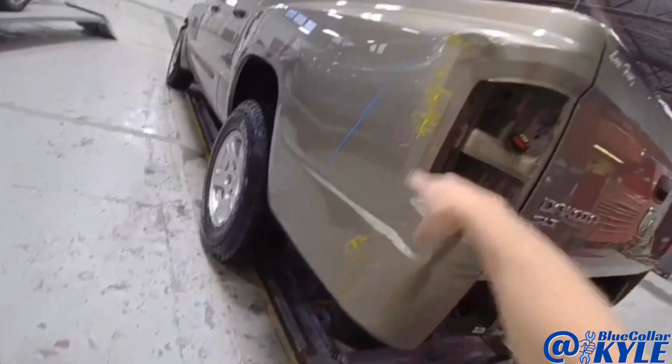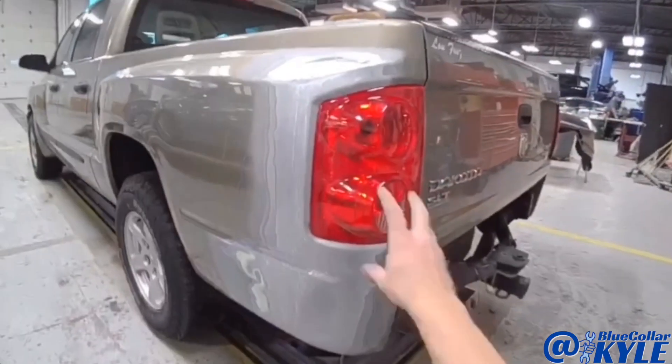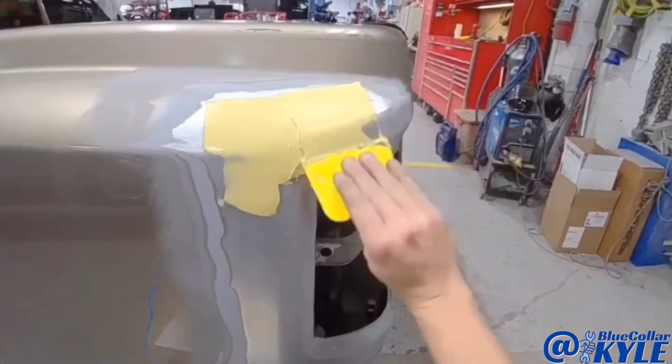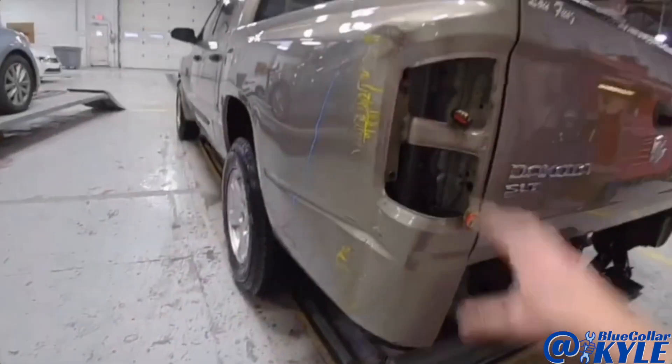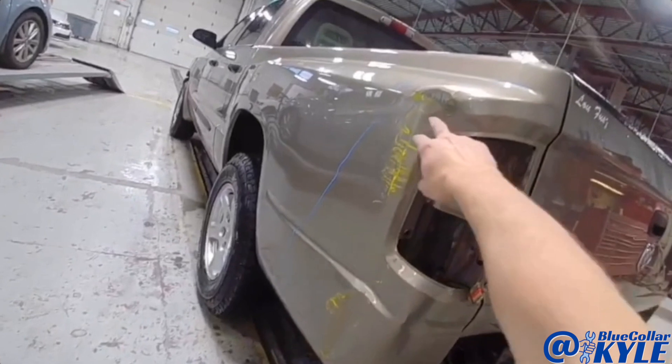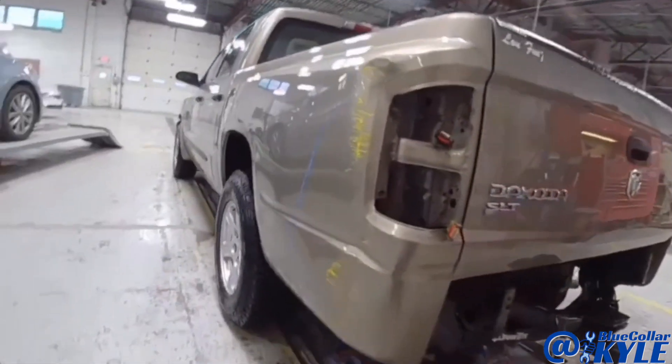I am going to dive into this Dakota. It has damage on the bedside. Looks like maybe they backed into a yellow pole or slid into it maybe. That would be my guess.